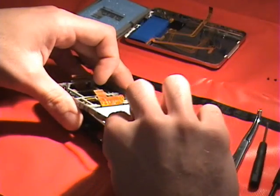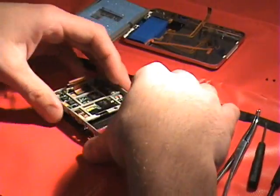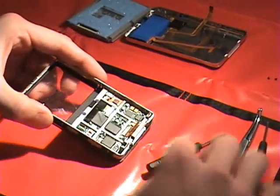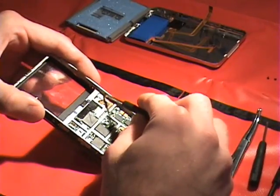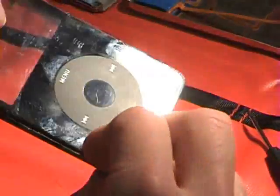Be careful how you pull the LCD out because there's a click wheel in there as well. We won't cover the click wheel disassembly in this guide, but if needed, there's a black latch right there you can flip up. The click wheel is on the other side of the unit.